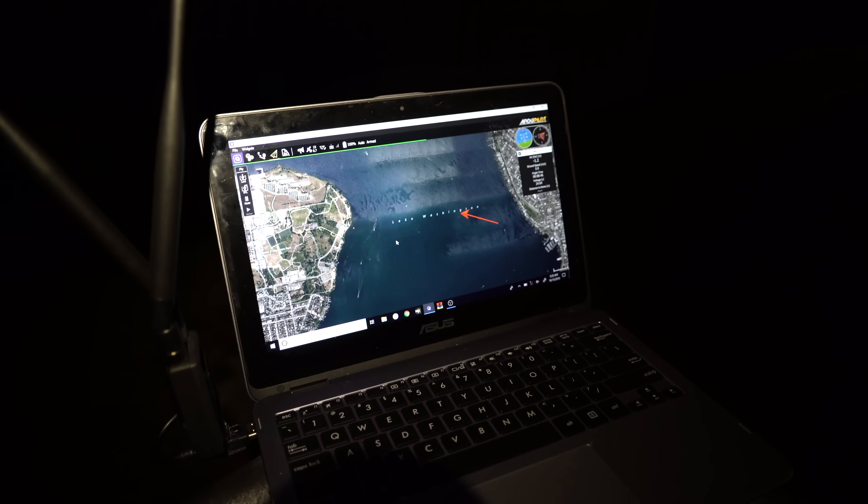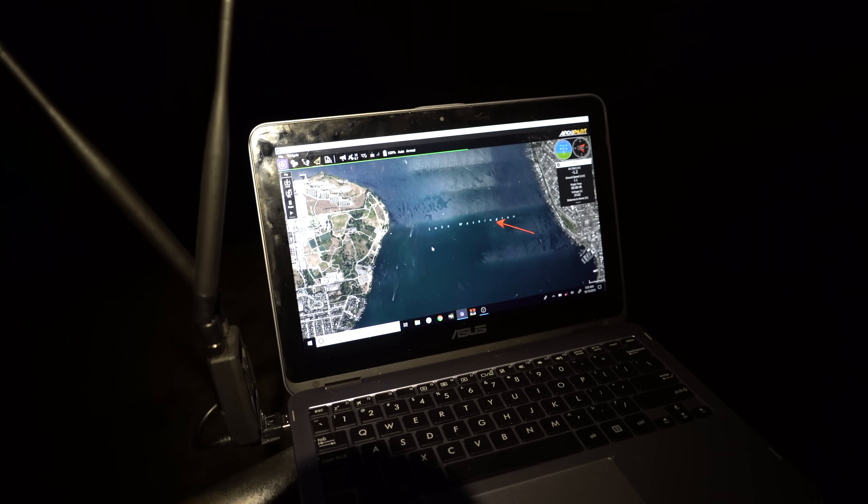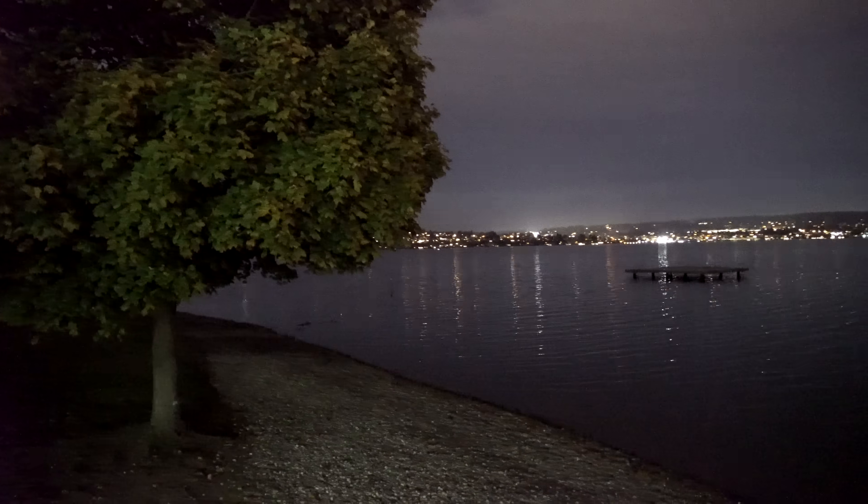We're moving roughly one meter per second here and this is a 13,000 meter journey, so that adds up to an estimated trip time of about 3.6 hours. There it is — going along slowly but surely.